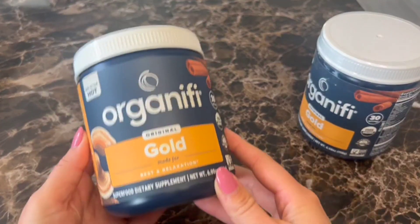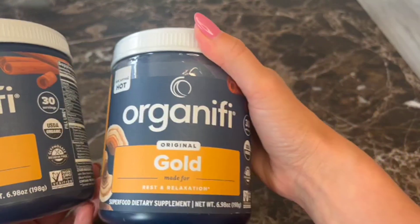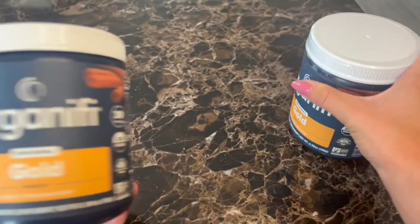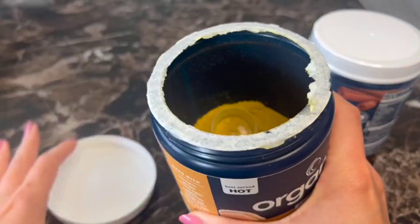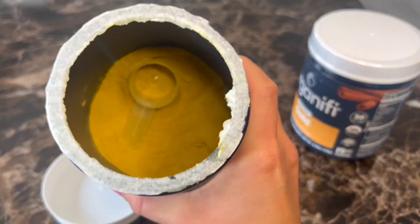I wanted to do a product review of this Organifi Gold because I just got my new product. You can see it has the safety seal there, and then when you open it, it will have another layer there that you have to peel off. So you can see that it comes with its own scoop.